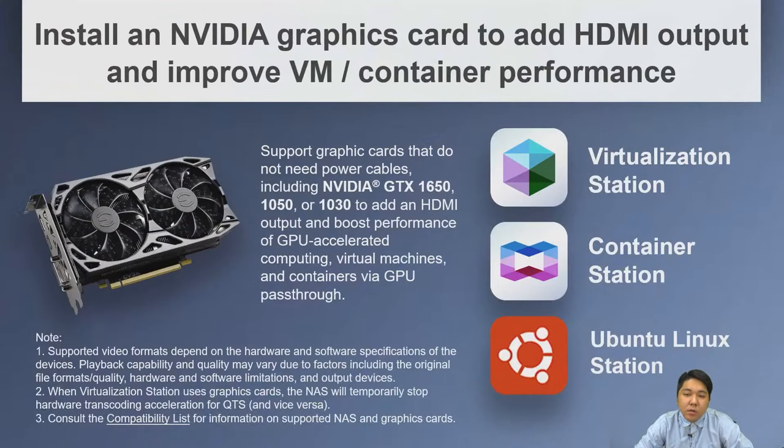We support graphics cards to add HDMI output or improve VM and container performance. Since no additional power cables are provided, you need PCIe bus-powered cards such as the NVIDIA GTX 1650, 1050, or 1030. These can be used with pass-through in Virtualization Station, Container Station, or Linux Station.